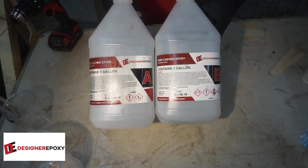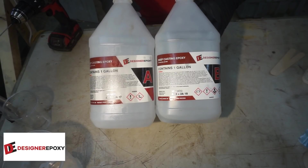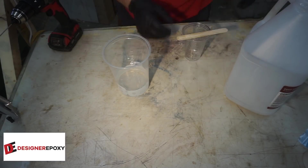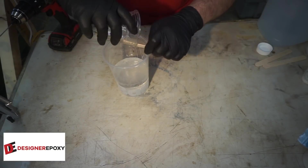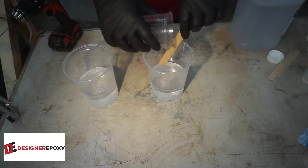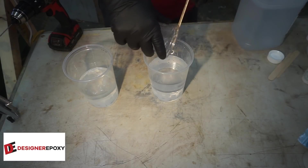We are going to go with the Deepcast from Designer Epoxy. The main reason I went with the Deepcast as opposed to the Pro Series is that it's got a longer curing time, and I was hoping that would allow the resin to wick into the piece a lot deeper than the Pro Series, which would harden pretty much overnight.